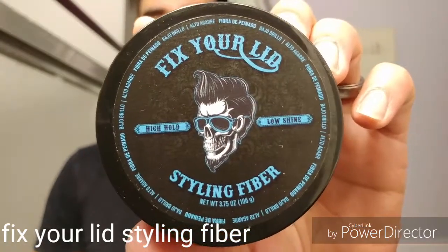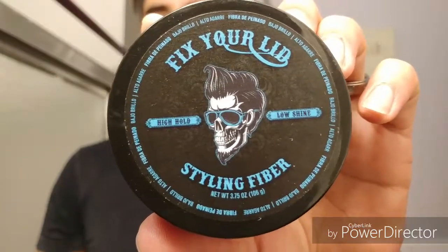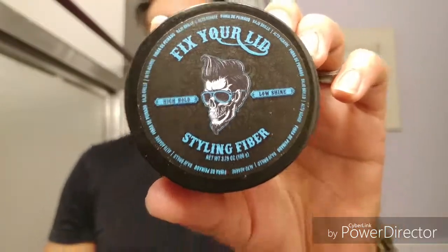Hey guys, welcome back to another product review. Today we're going to be doing it on Fix Your Lid Styling Fiber. I want to thank Fix Your Lid for sending this out to me so I can do a review.